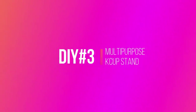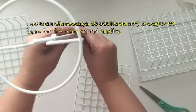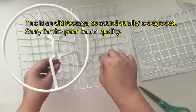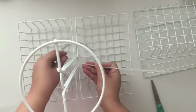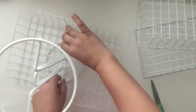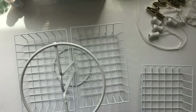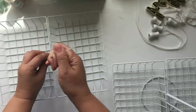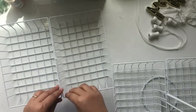DIY number three: multi-purpose K-cup stand. I will be using two paper towel holders. I'm inverting one and connecting them with zip ties. Then I'm going to be putting two baskets, one on each side, and tying some zip ties to the paper towel holder. Just making sure that it's tight before trimming the excess. Then for the top, I'm connecting the baskets first before I connect them on top of my stand, so I'm sure that they stay lined up.